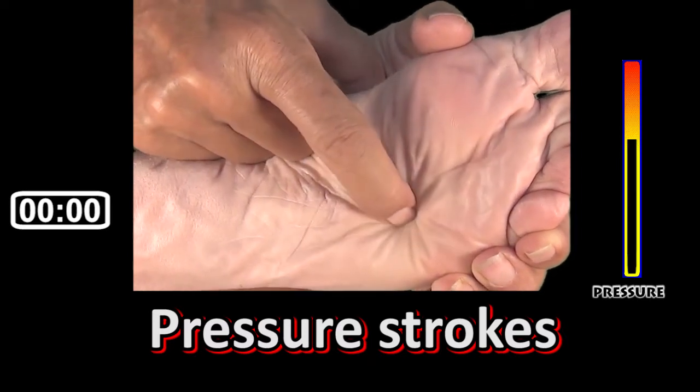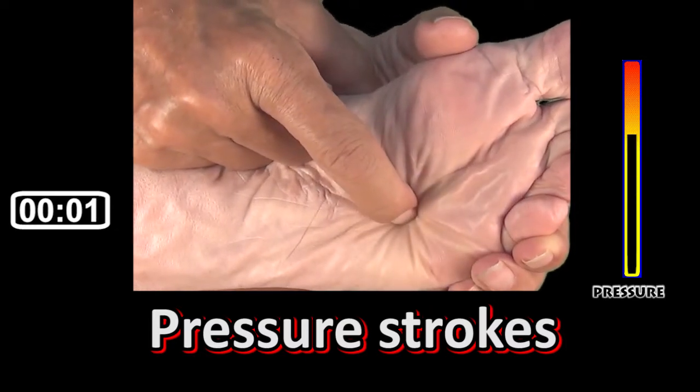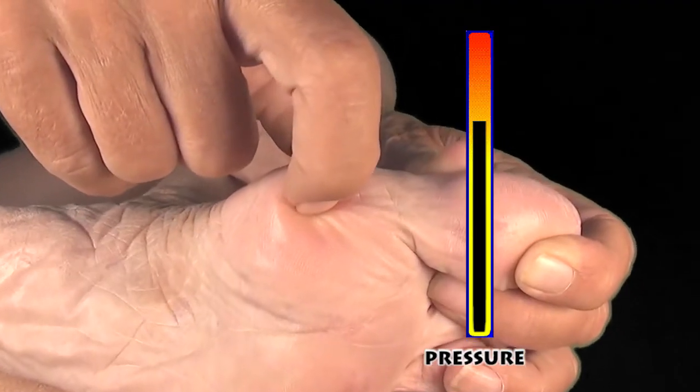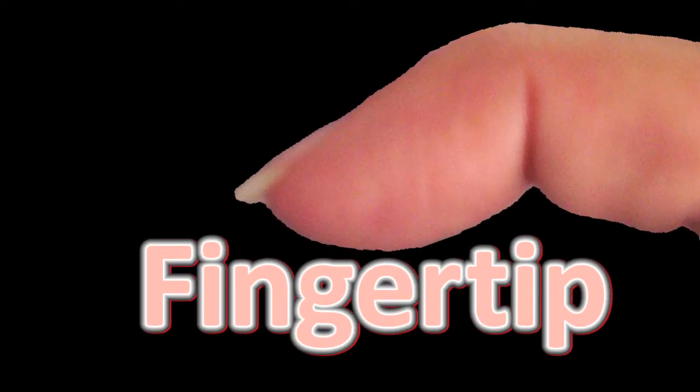Release the pressure and repeat. Refrain from putting too much pressure, or you may tear the skin. You can use your nail, your fingertip, or both.